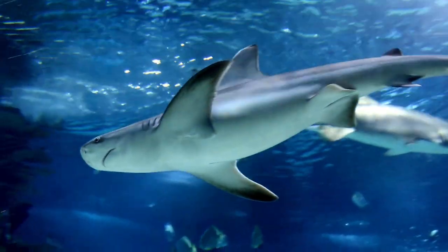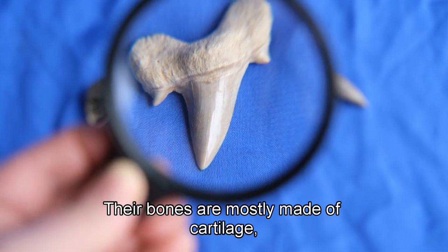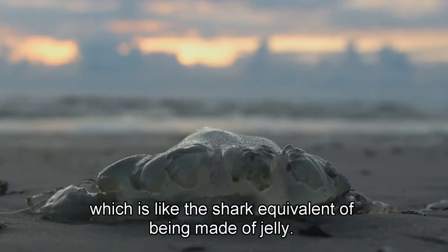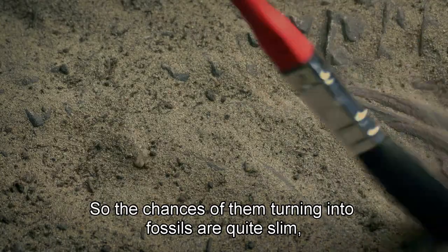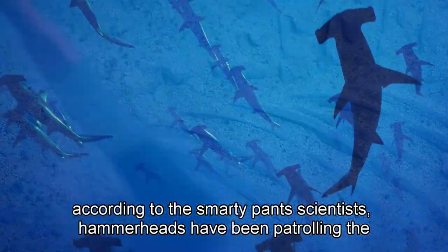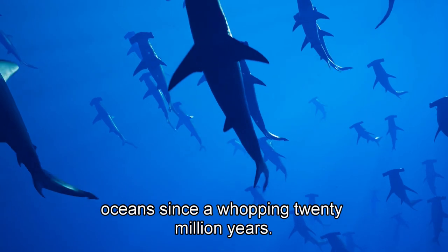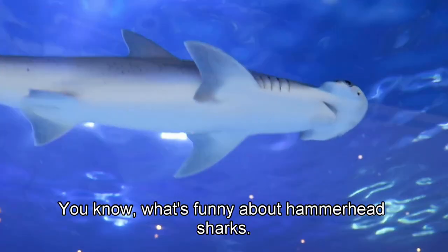Interestingly, their teeth are the only remains found long after they are gone. Their bones are mostly made of cartilage, which is like the shark equivalent of being made of jelly. So the chances of them turning into fossils are quite slim. According to scientists, hammerheads have been patrolling the ocean since a whopping 20 million years.